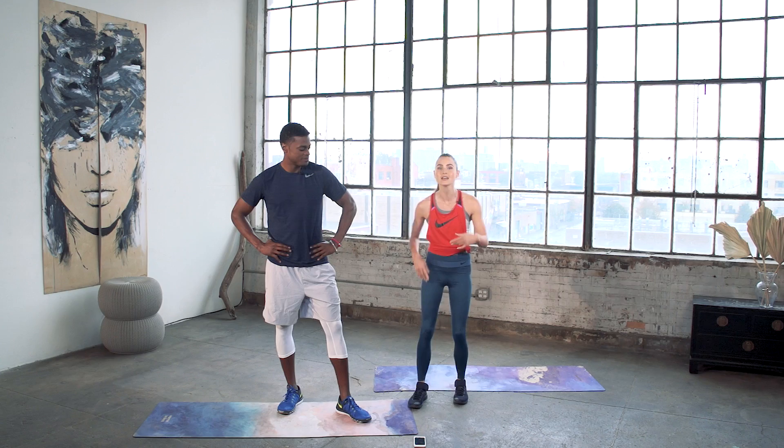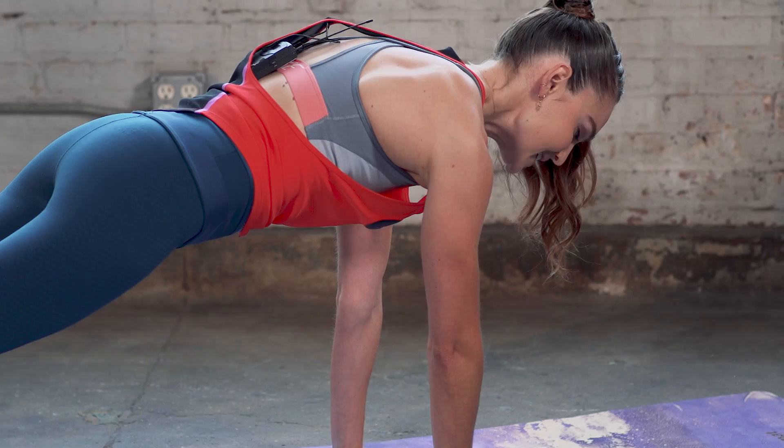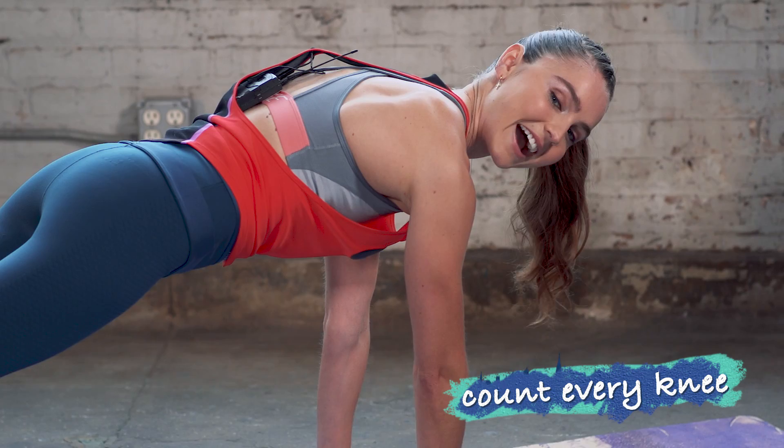If you're unfamiliar with a mountain climber, the main things to know: start in a nice strong plank position — body long and strong, shoulders stacked over your wrists, with a slight micro bend of your elbow. Drive your knees in towards your chest, keeping your butt down. Count every knee: one, two, three, four — going as quickly as you can to get to 100. Set that timer and get ready to go.